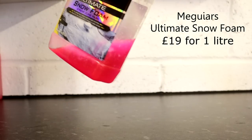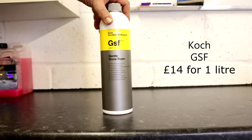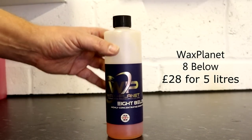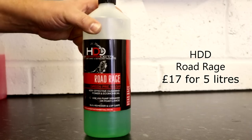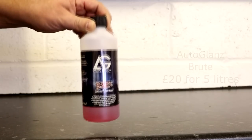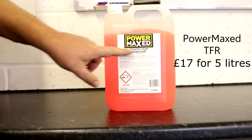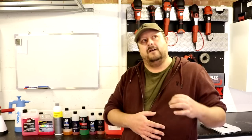I need to talk about what a pre-wash is and how I'm judging these. For me, a pre-wash is a product you use prior to doing your contact wash with a wash mitt and shampoo. That contact phase removes dirt by shifting it around, so the more dirt you can remove in a contactless way beforehand, the less scratching you'll put on your car. People with well-maintained, corrected clear coat would argue — including myself — that it's one of the most important things you can do to maintain your car's finish.